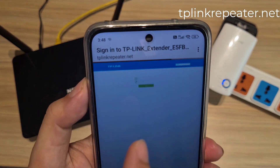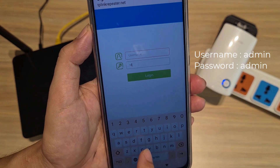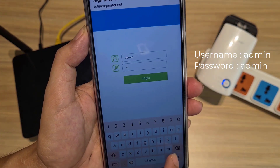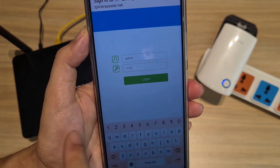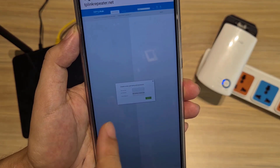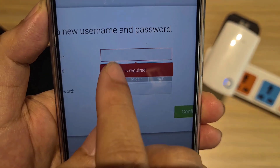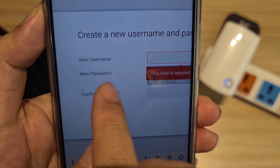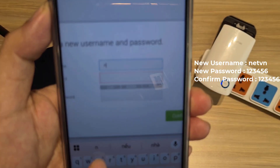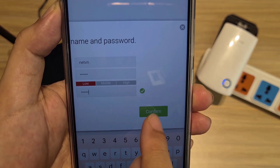After connecting successfully, you are redirected to a device login page. The username and password are both admin. You are then asked to create a new login account — enter a new username, new password, and confirm the password, then confirm.